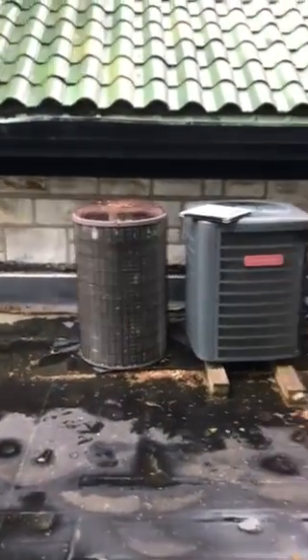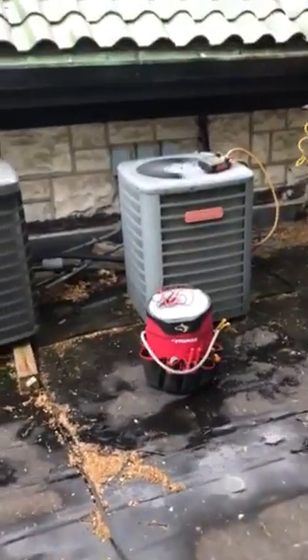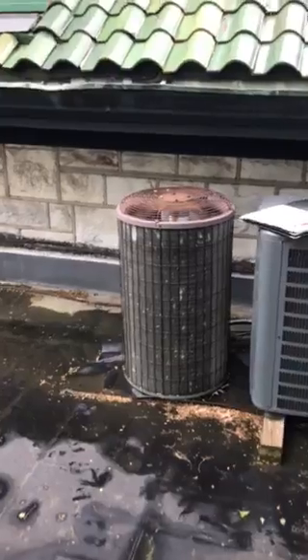So I'm up here looking at three condensing units — two Goodmans and then this older condensing unit here.